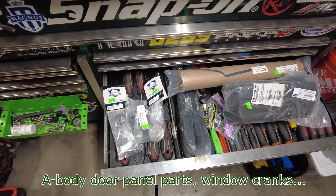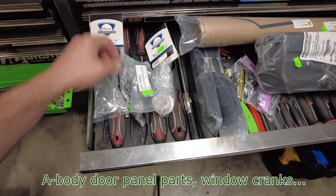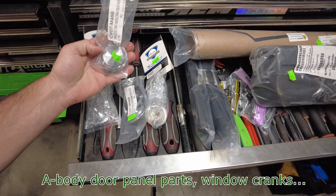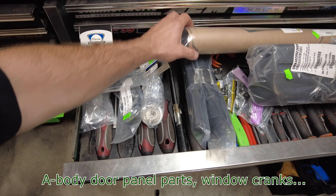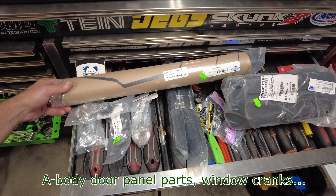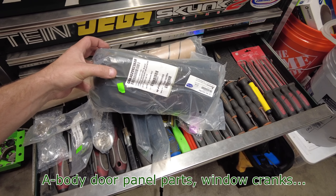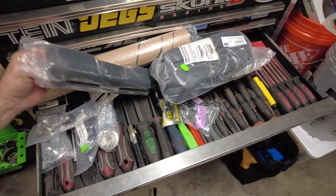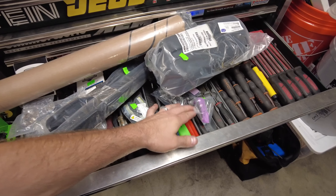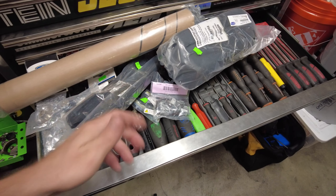Getting ready to throw these door cards on this '71 El Camino for Cory. We've got the window crank from Classic Headquarters, the little window adjuster cranks, vent window, some weatherproofing, plastic door liners, the door armrests with the door armrest tops, along with the door pull poppers, lock poppers, hardware for the armrests, and new hardware to clip the door card to the door. Let's get going.